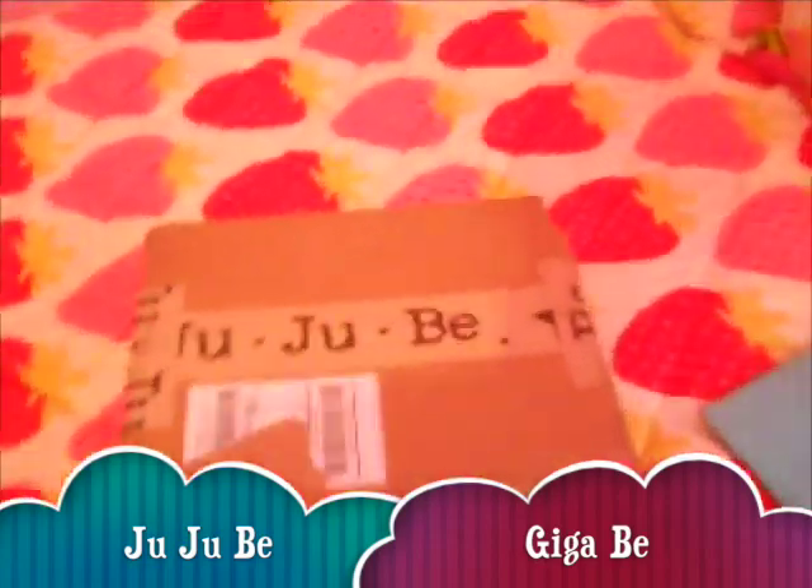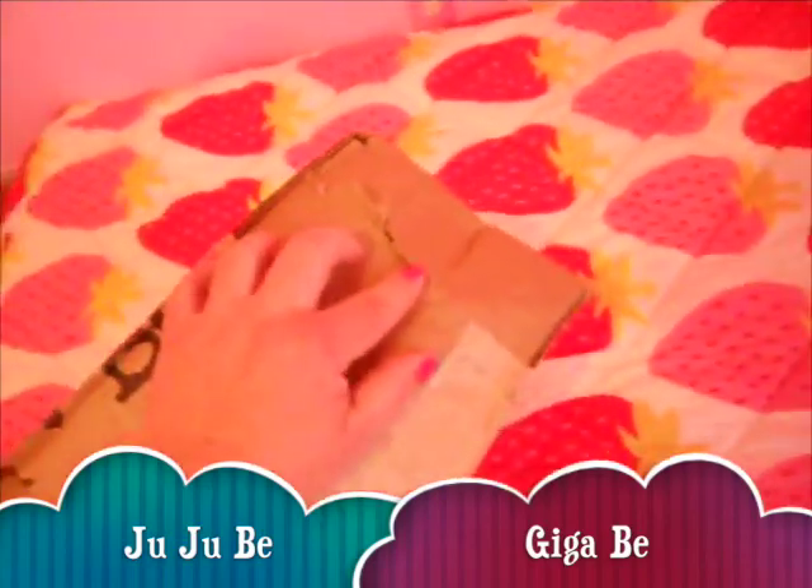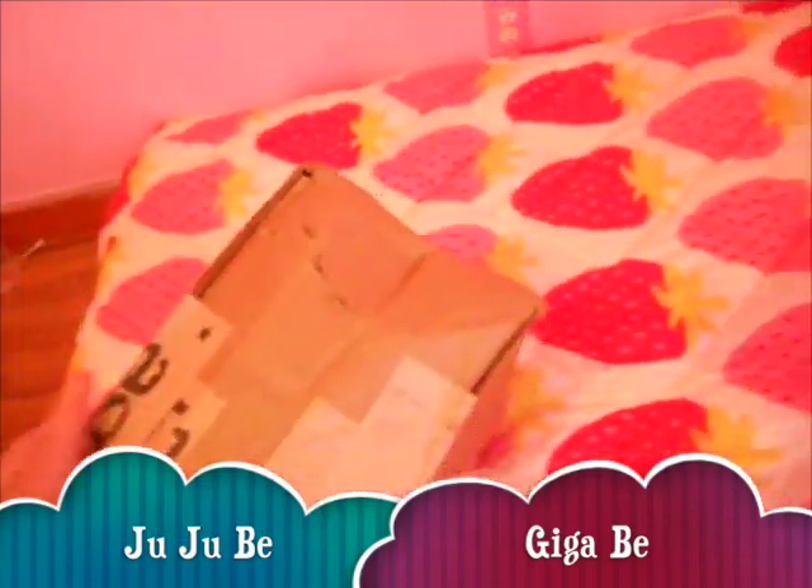All right, I got my label. I wanted to show you this package got lost and it's damaged right here. Hopefully the bag's not damaged.